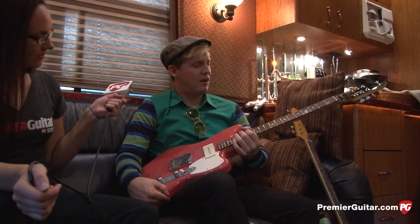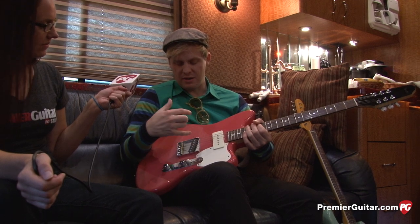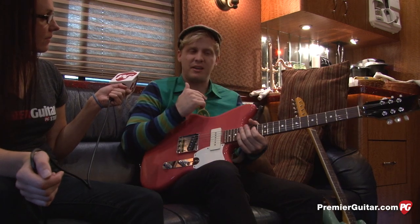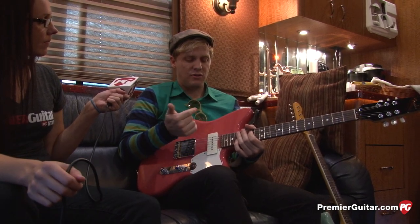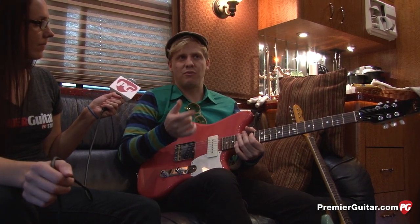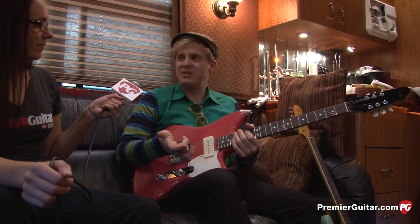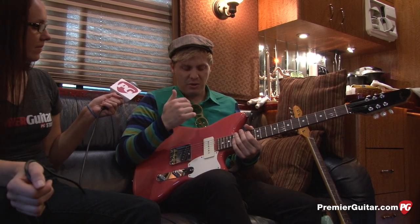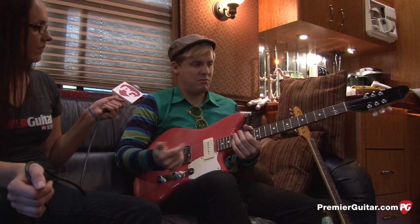This other guitar I had custom made. What's sentimental about it is I used to play with a bassist back in high school, and he worked for Fender at the time — like 14 years ago. I decided to look him up and see if he was still working there, and he's actually a master builder there now. So I hit up our rep at Fender and asked if he could build me something.